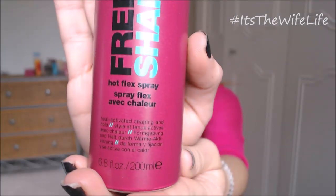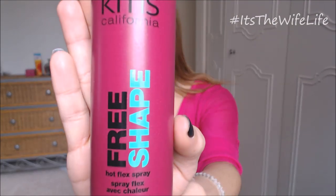We're going to be starting out with the KMS Hot Flex Spray from their Free Shape line. This is a really great heat styling spray. It's heat activated and it has awesome memory. It doesn't leave any stickiness or stiffness or anything. It's great.